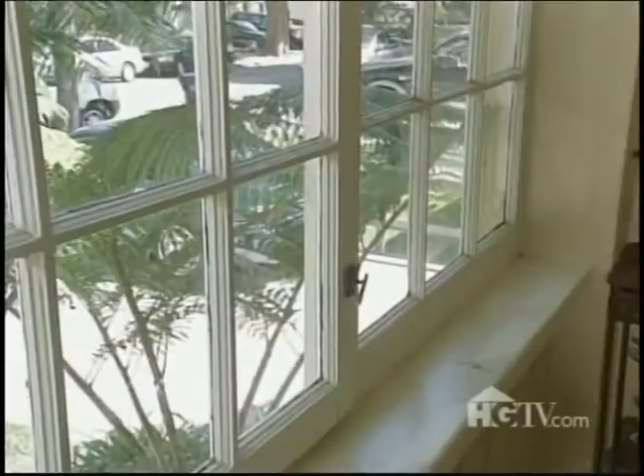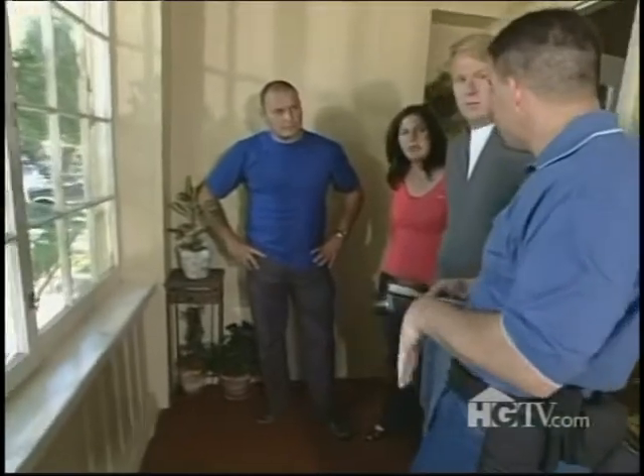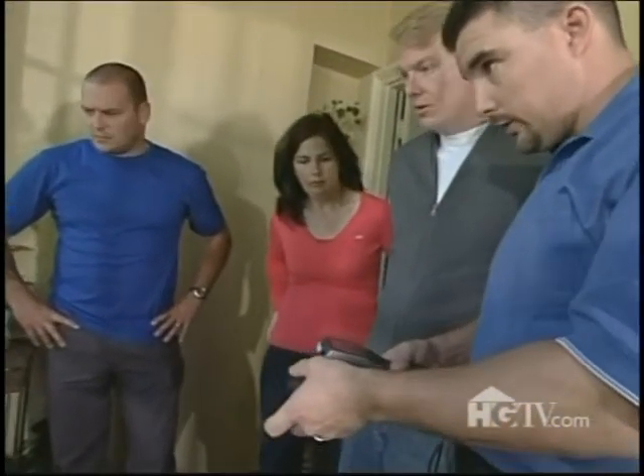I have a device that can tell us how much moisture is in here and how far gone these windows are. If you want to take a look at the screen, usually if you're dealing with condensation problems, you know what you are with single-pane wood windows.